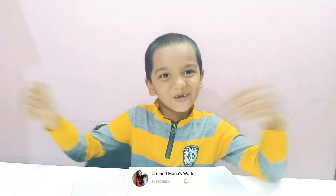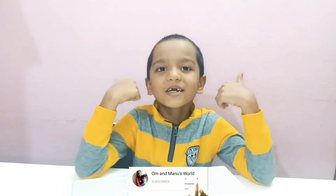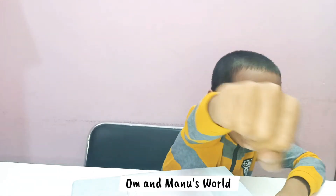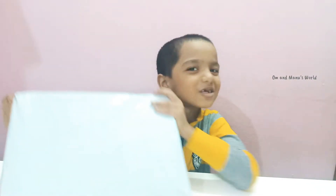Hi friends, welcome back to Omen Minus World! If you're watching for the first time, please subscribe, like, and share, and don't forget to press the bell icon for more videos. Please scroll down and smash the subscribe button with me — 1, 2, 3! So friends, let's unbox this box.